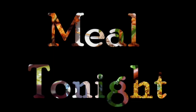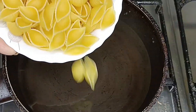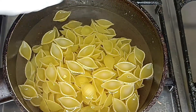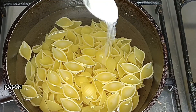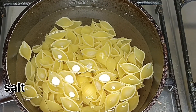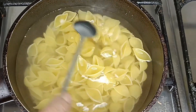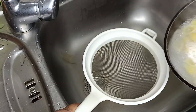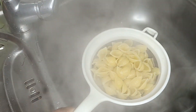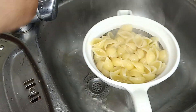Now I am going to make the pasta boil. Start to use the pasta.